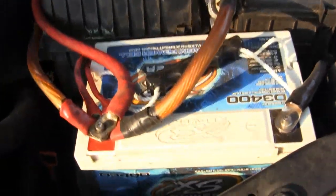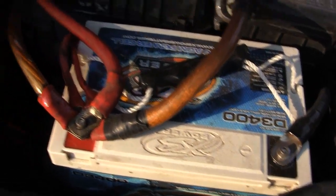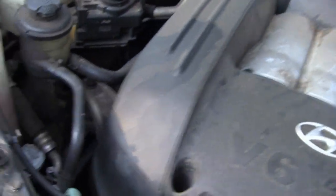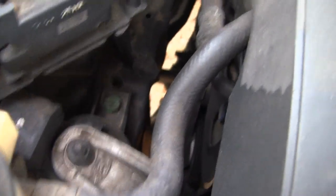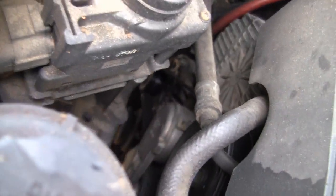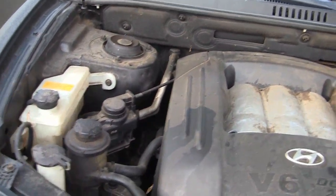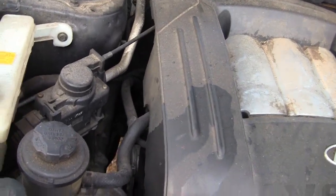I'm gonna pop my hood real quick and show you what's going on up here. I got an Excess Power D3400 up here, multiple runs of zero gauge — got one going to my alternator, which is — can't really see it down there — but it's a DC 270XP, DC Power, very strong alternator. The DC hooked up for me, love it, absolutely love it. Does like 200 amps at idle, like 300 amps at 1800 RPM.